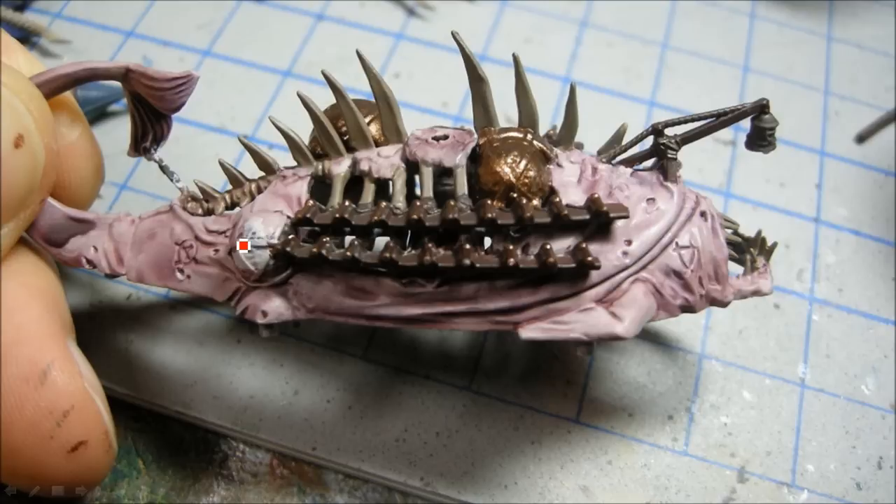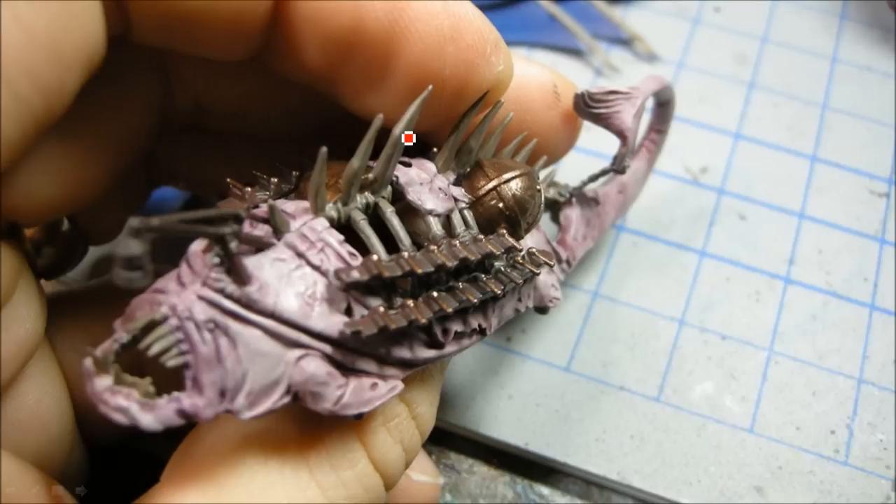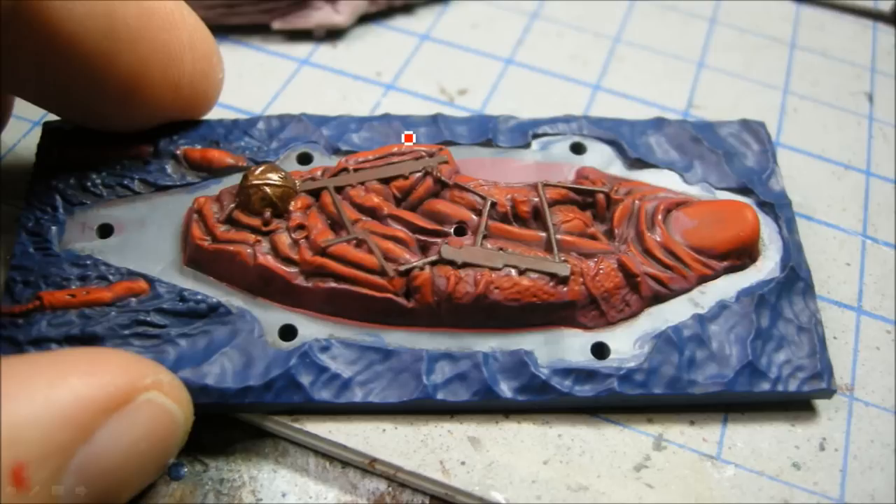Once that's dry, I'm putting my Tin Bitz on, and there's my Khemri Brown on all the bone areas. Working my way up to the front, now some Blood Red highlights. You can see the wooden planks inside there — I'm not sure if you'll actually see those in the finished piece, but working the red highlights in.